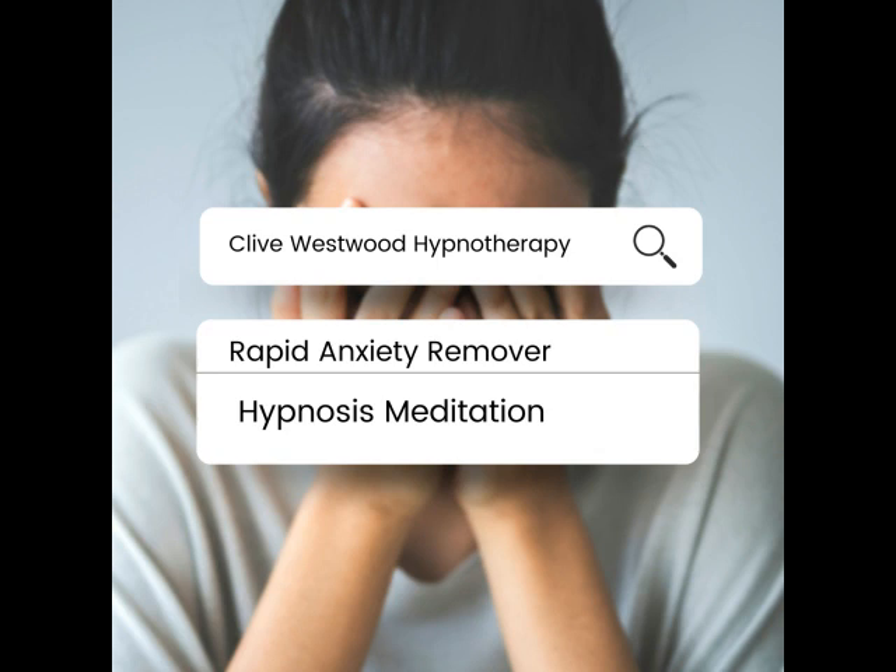Going deeper and deeper, down, down, down. Relaxing, letting go, drifting down deeper into peaceful hypnotic relaxation. A deep state of hypnosis, as you go deeper and deeper.